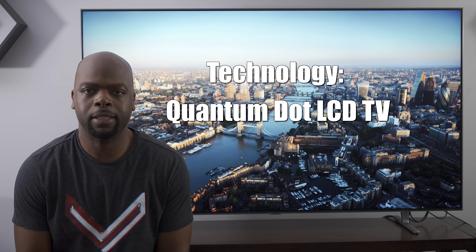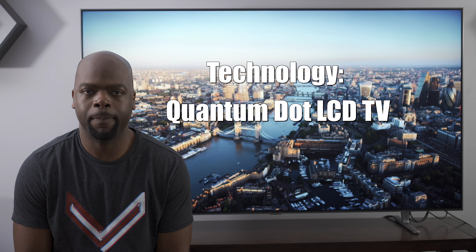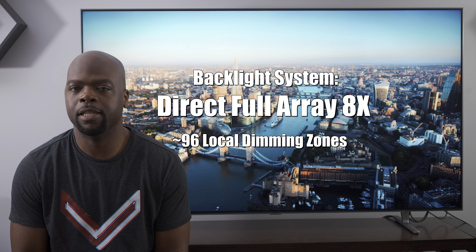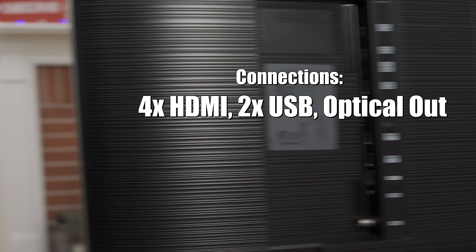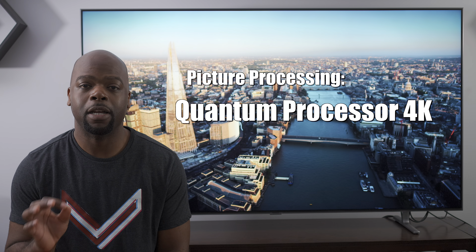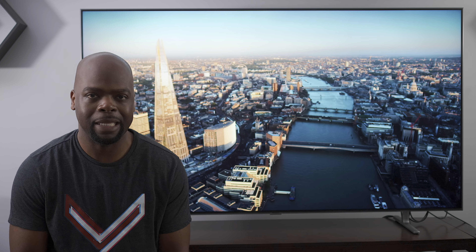In this review I'll be going over the specs and features of the TV and what it's been like to live with. The TV is a quantum dot LCD TV with a full array local dimming backlight system. It has 96 dimmable zones, which makes it better than traditional edge-lit TVs. The backlight system, which Samsung dubs the Direct Full Array 8X, isn't as good as the 16X version found in the Q90R. The TV has four HDMI ports, two USB ports, and a 4.1 channel audio system.